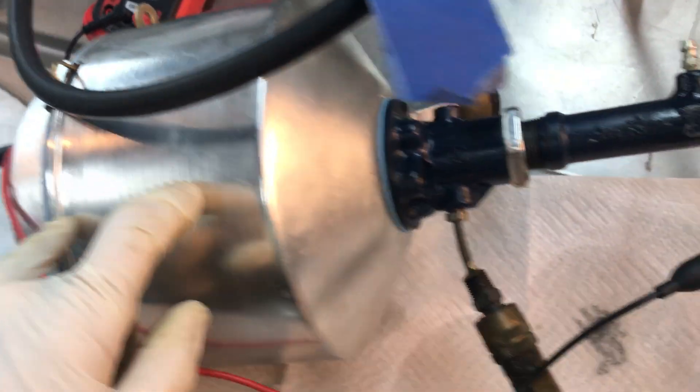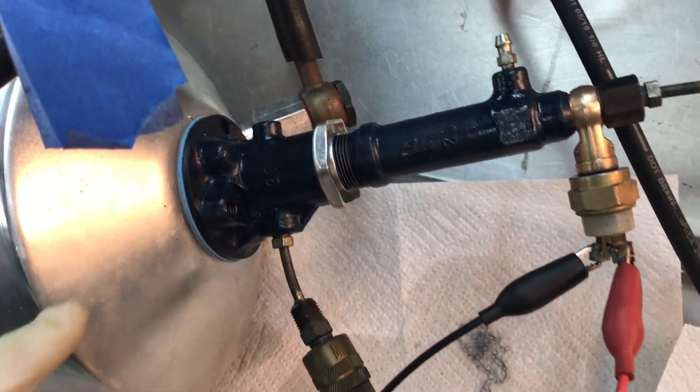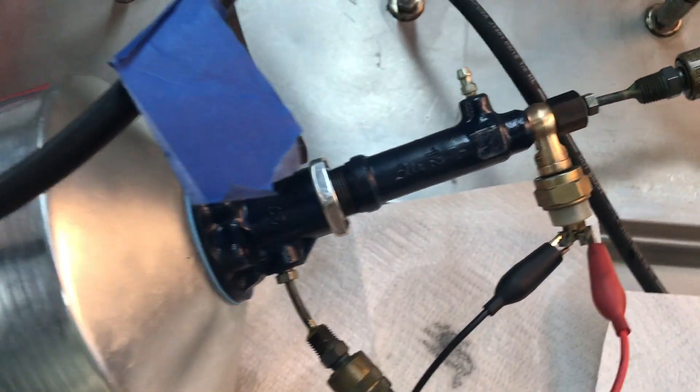Since this booster is a major beast — you see how big this can is and how small the diameter is — we've got a four-to-one boost ratio, so this thing puts out a lot of pressure.